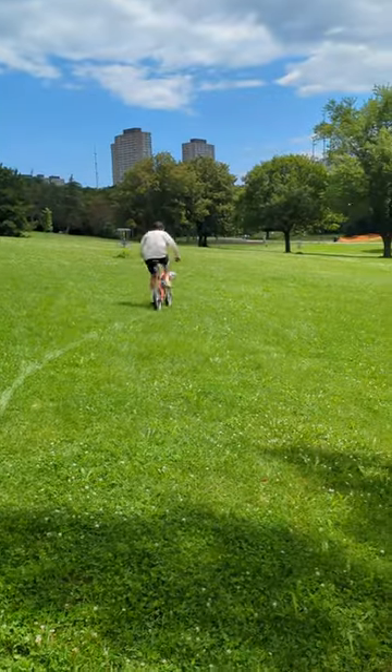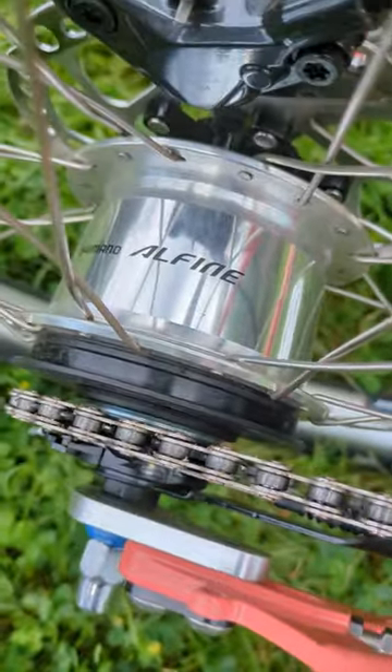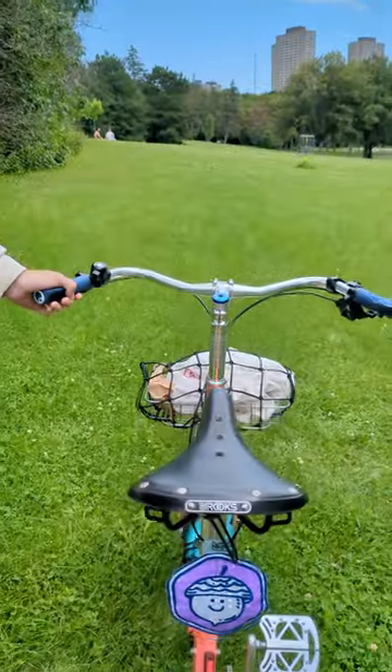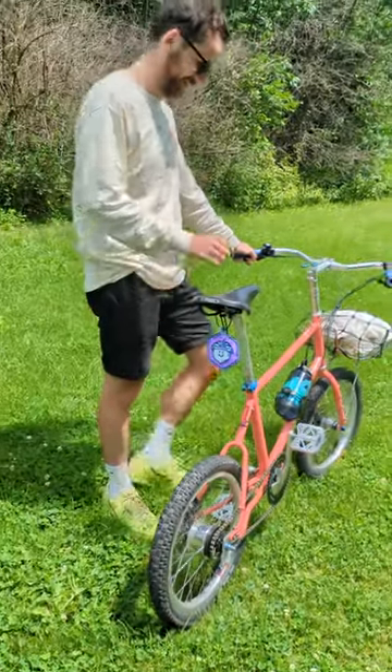My bike is the Velo Orange Neutrino. It's a mini velo, so it's 20-inch wheels and tires. It's very chill like we are right now. I built it up with an internally geared 8-speed hub, dynamo hub, but I haven't set up the lights yet and it's great. It's my little get-around, do-everything bike, a little bit of gravel riding. It's got a little front rack and basket on it.